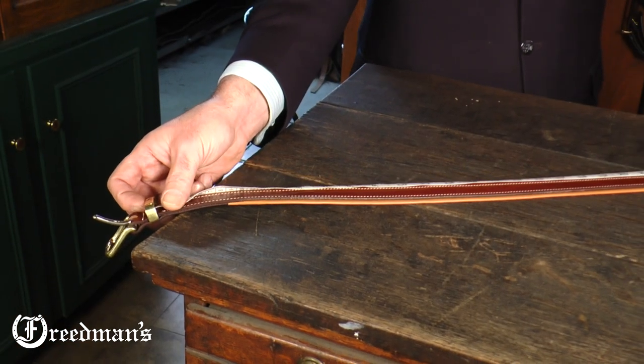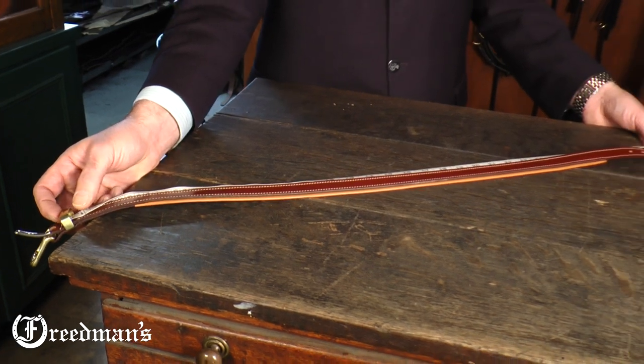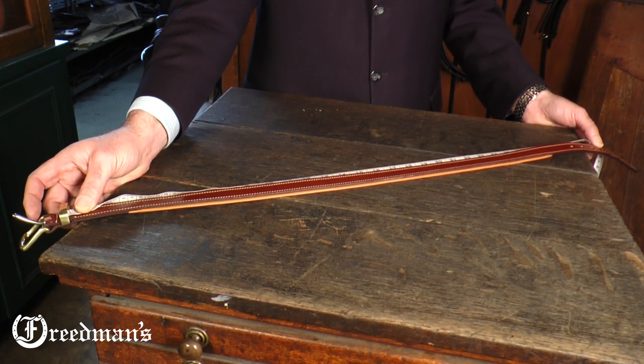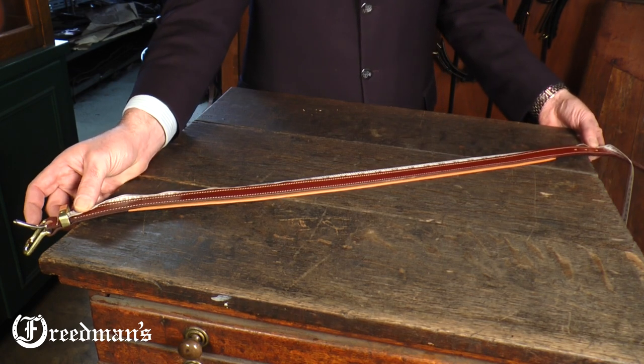Here are a few easy ways to figure out someone's waist size and what size belt they'll need. One, find out what size pants or jeans this person wears. Two, measure an existing belt, as I just demonstrated, from the heel of the buckle to the middle hole.